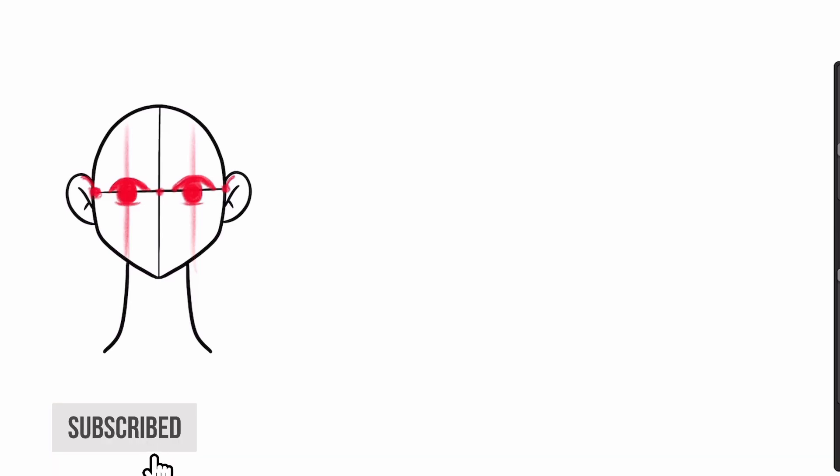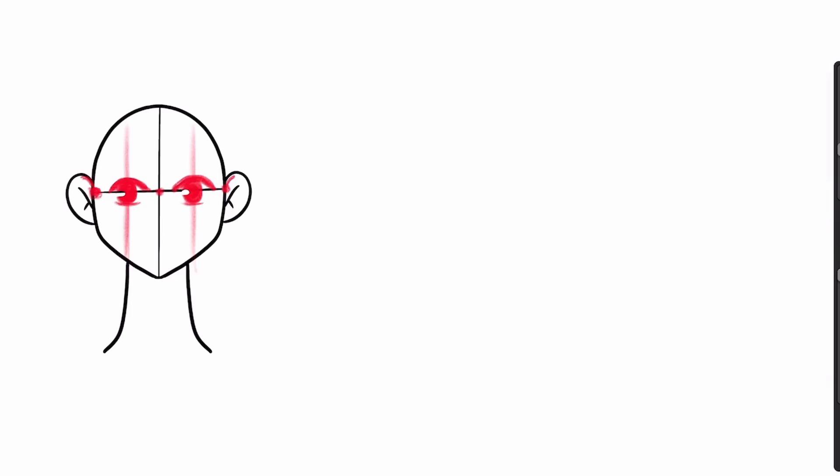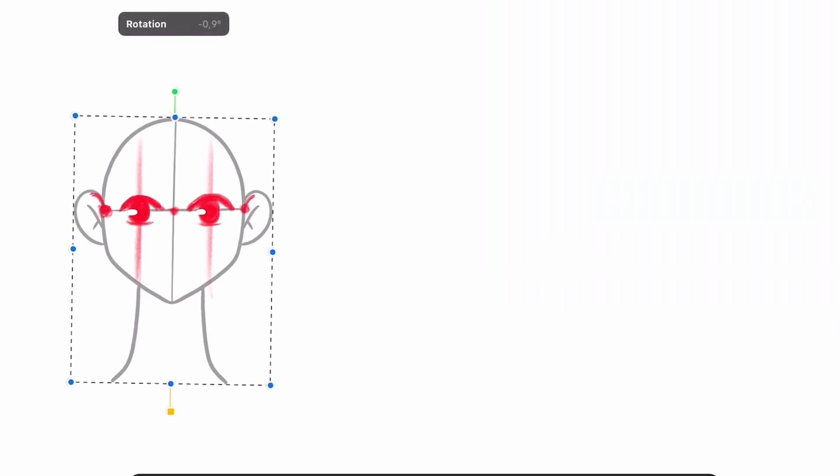Now I'm just going to add in my sketch one final detail, which is a little bit of a highlight. I like to add a highlight to my cartoony eyes, so I grab my eraser and just go right here and erase a little bit of the eye. Same thing here. So we have here our eyes from one of the easiest positions — from the front.